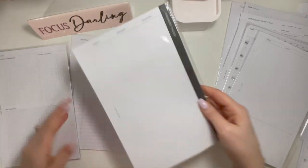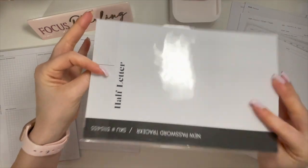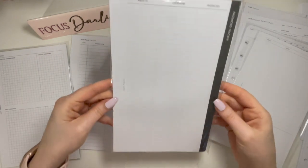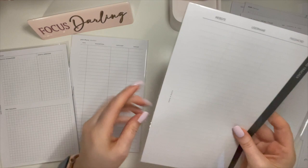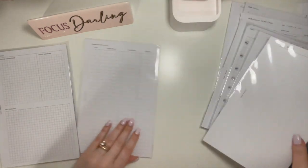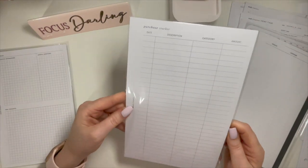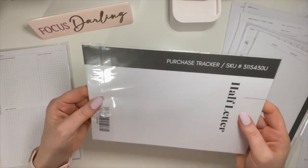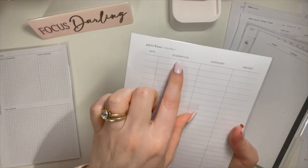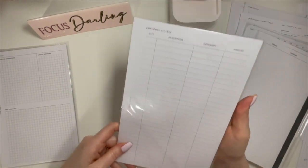Password tracker — pretty self-explanatory. You put the website, username, and password. I did use these quite a bit so it's not the full package. And then these are from Cloth & Paper — I think I may have used one or two — this is a purchase tracker. You put the date, the description, category, and the amount.